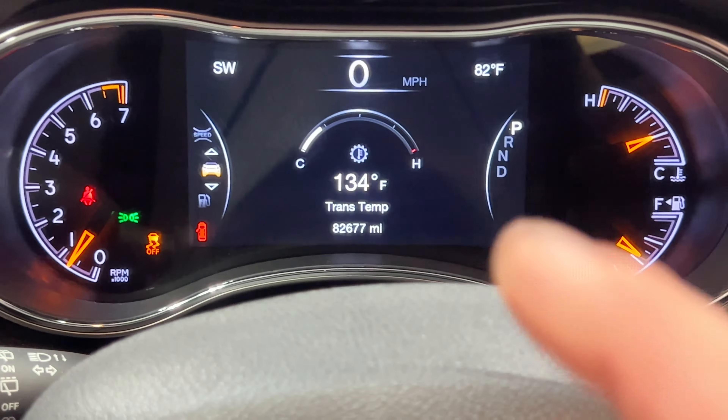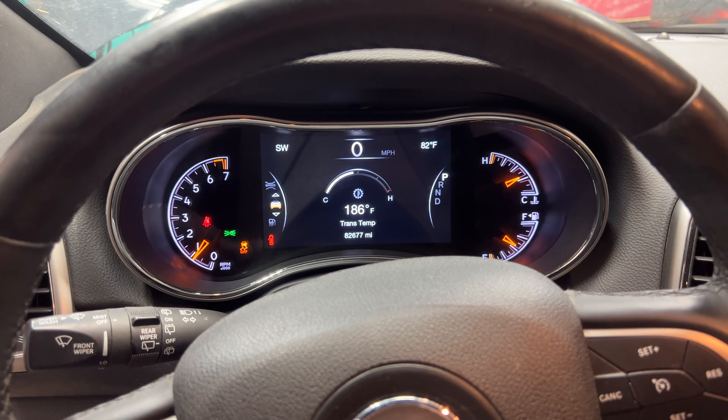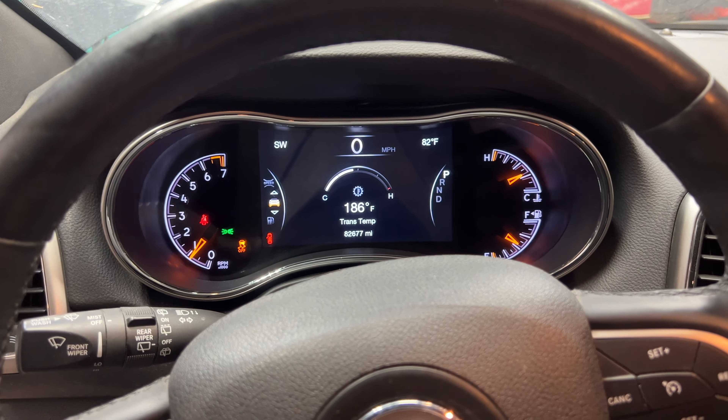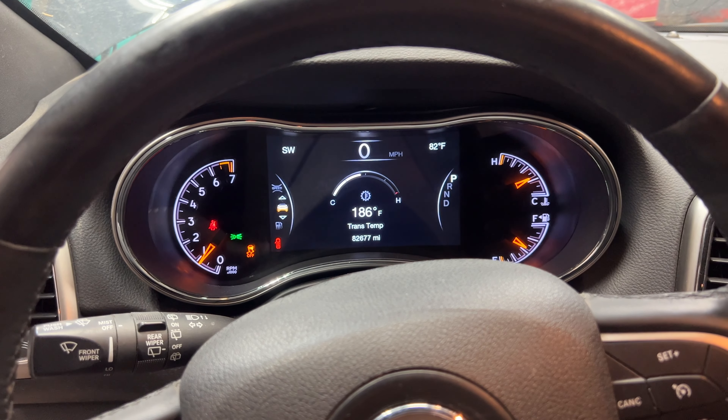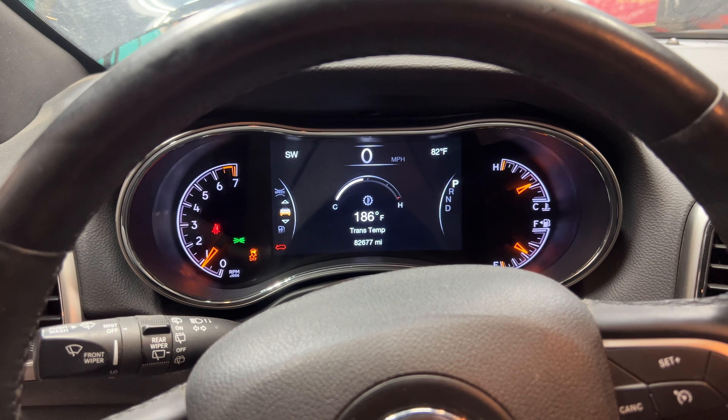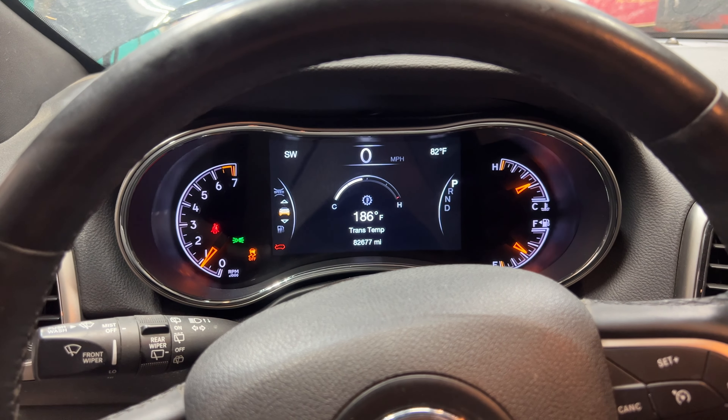I went ahead and let it idle for a while — now we're sitting at looks like 186 degrees. So I'm going to go ahead and shut it off and let it sit overnight, cool down, and then in the morning we'll start it again, let it climb up to the temperature range we need, and check that level one more time just to be safe.